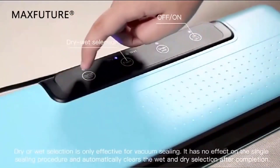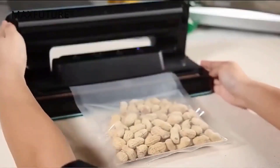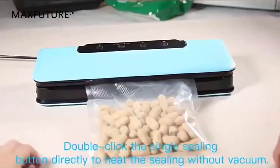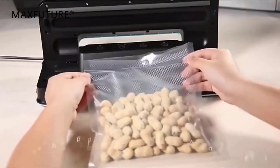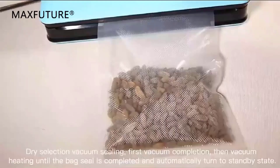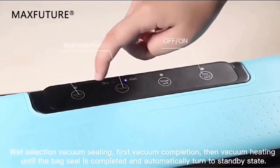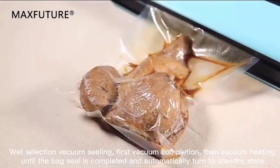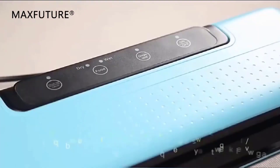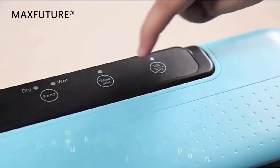Overall, the Sanku Electric Vacuum Sealer Packaging Machine is a convenient and affordable way to extend the shelf life of your food. However, it is important to note that vacuum sealing is not a substitute for safe food handling practices — food should still be stored at the proper temperature to prevent spoilage. Consider how much counter space you have available and how much food you typically want to seal at once. Some machines offer additional features such as the ability to seal wet or dry foods or to adjust the sealing pressure.